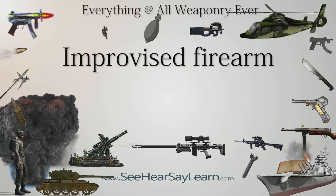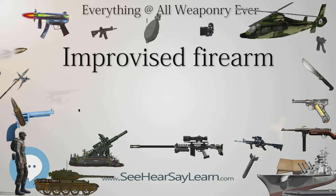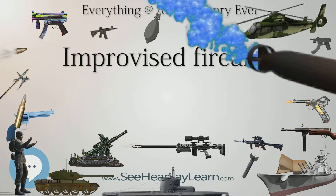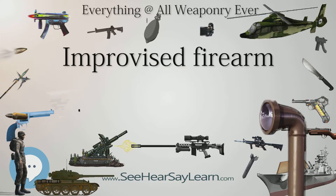In India, use of improvised country-made pistols is widespread, especially in the regions of Bihar and provincial areas. The manufacture of these weapons has become a cottage industry, and the components are often manufactured from scrap material, such as gun barrels fashioned from truck steering wheels.